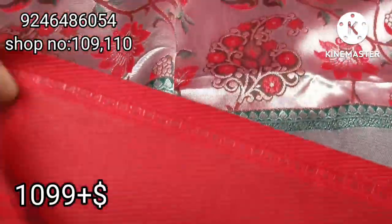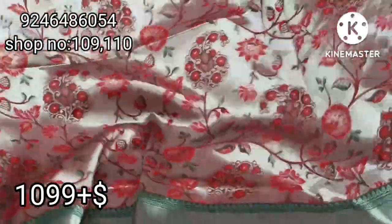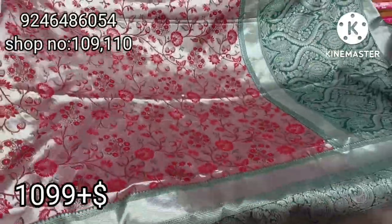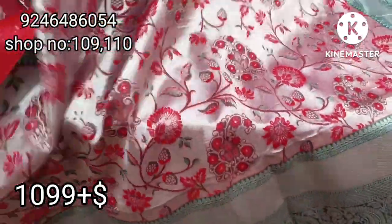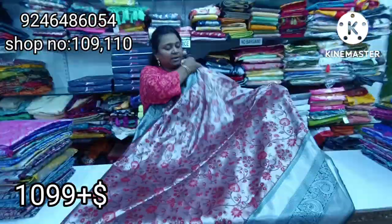Completely different, all-over saree — Italy Python designs, very special. This Python has a 10-inch border and there is a pallu style. Completely weaving — they are completely weaving, not print. Silver-red combination saree, complete — this saree is very elegant and different.